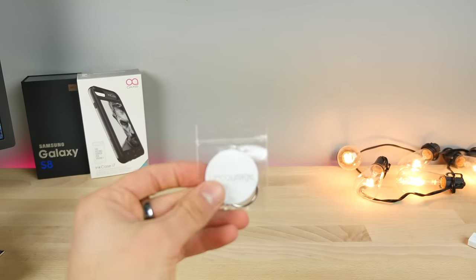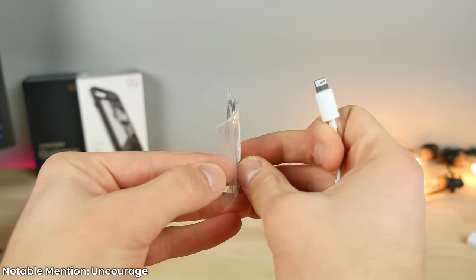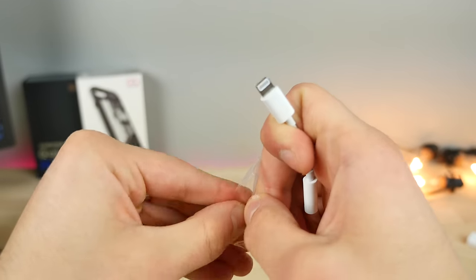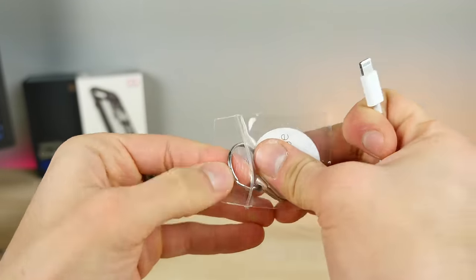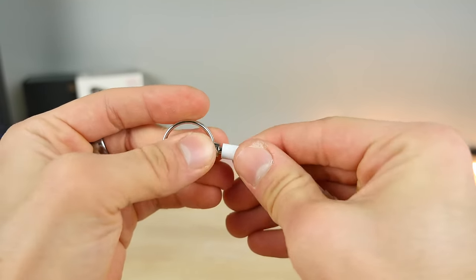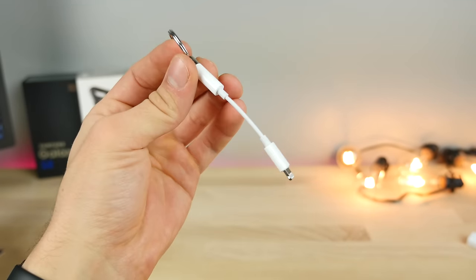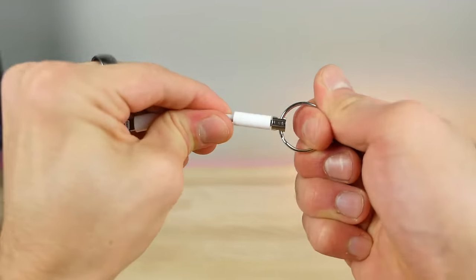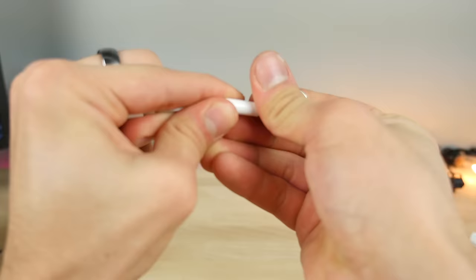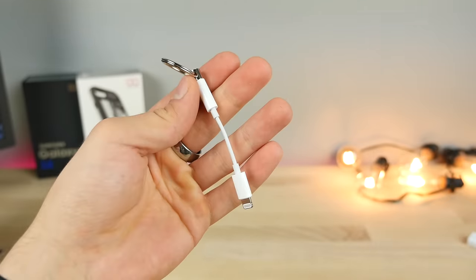Just a couple of notable mentions. Here is Uncourage — I would recommend this to anyone that carries the Lightning adapter but doesn't want to lose it. Uncourage basically gives Apple's courage back — you put your adapter in and hang it on a keychain. Very simple and effective. This thing is like a dollar, and the holding power is very, very strong. Definitely grab one if you don't want to lose the adapter and want it at your convenience always.